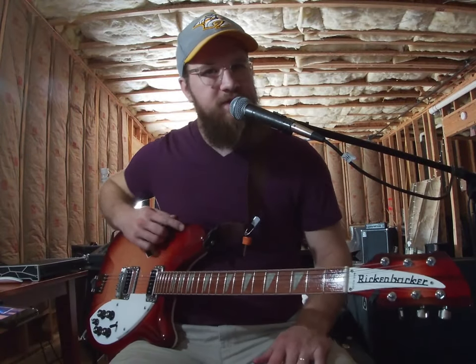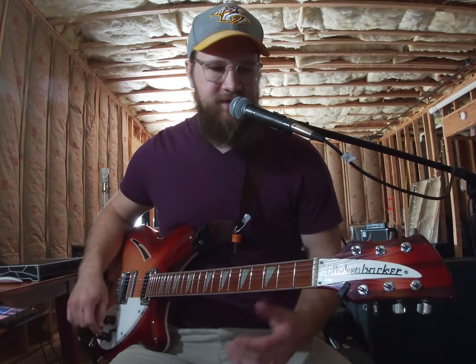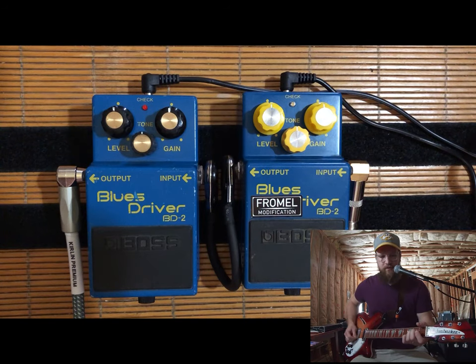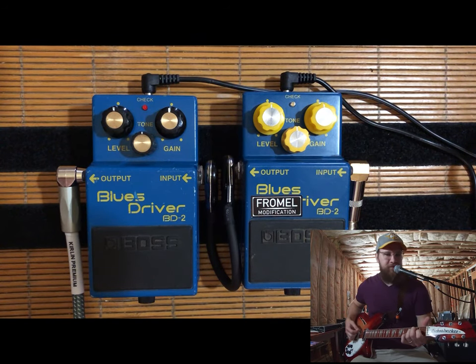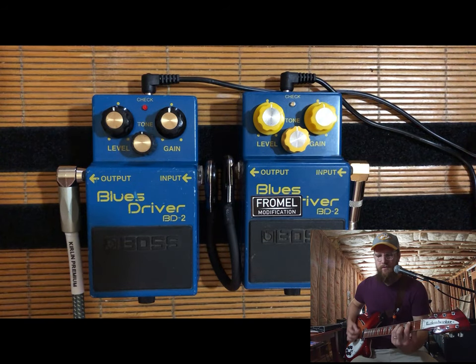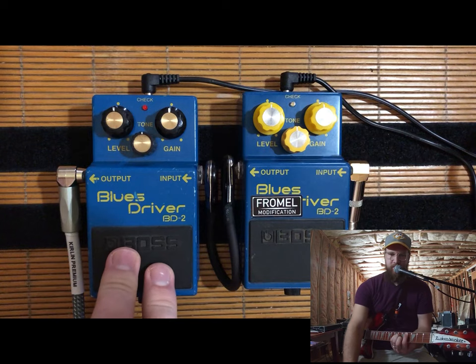Today I'm playing my Rickenbacker 360, kind of my go-to guitar, into my AC-15. Here's my clean signal. I'm on the bridge pickup. And here's the stock Blues Driver.